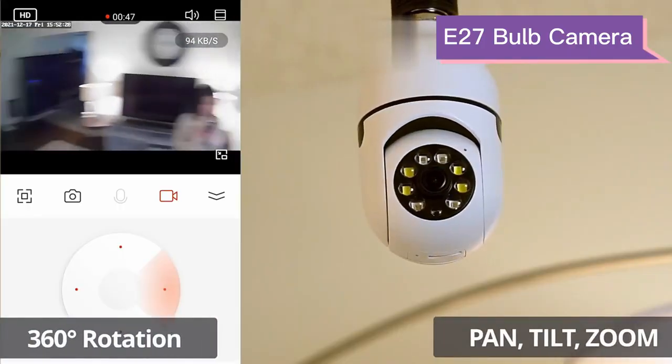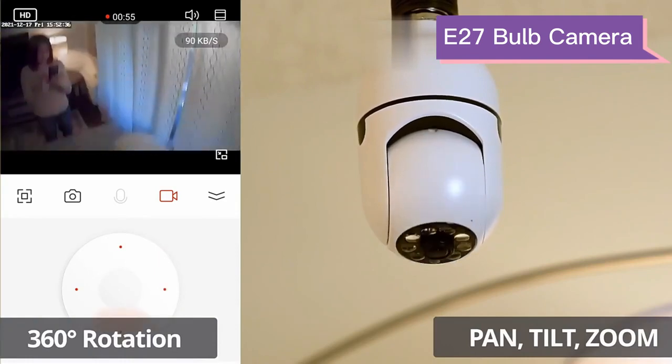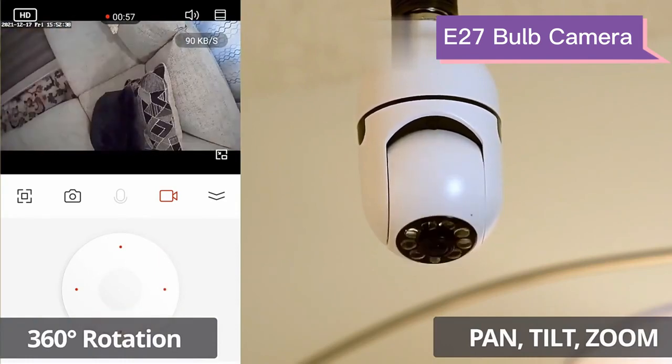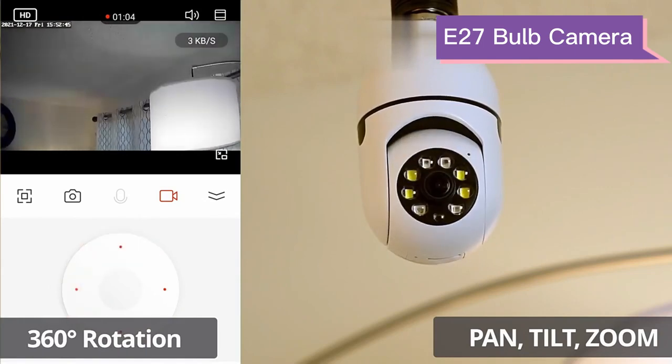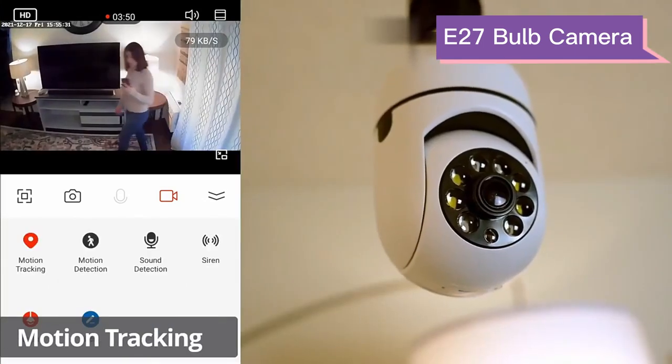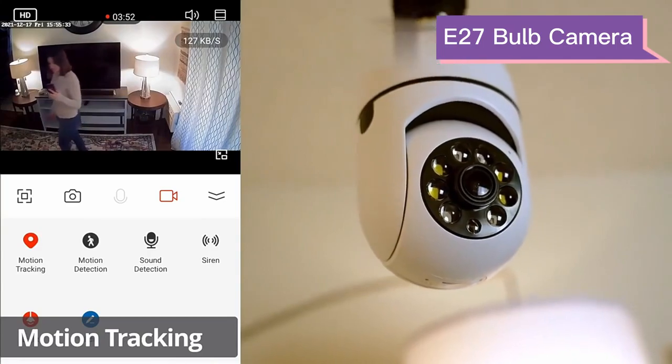You can use the app to pan, tilt, zoom, and 360 rotation. You can turn on motion tracking to automatically track moving objects.